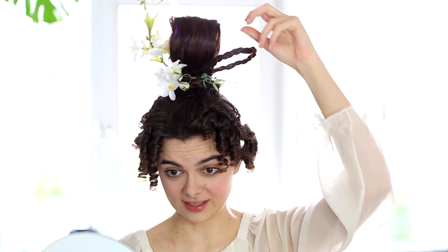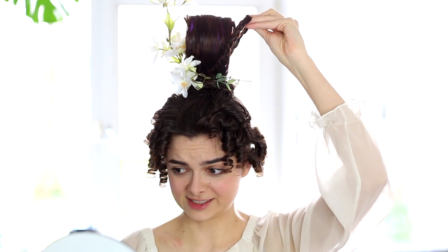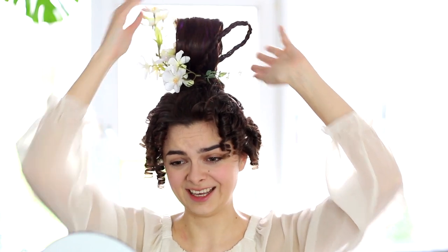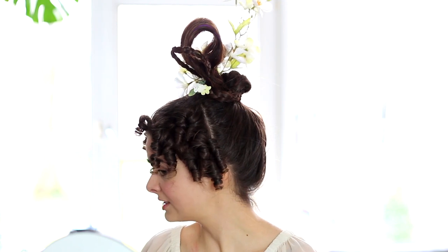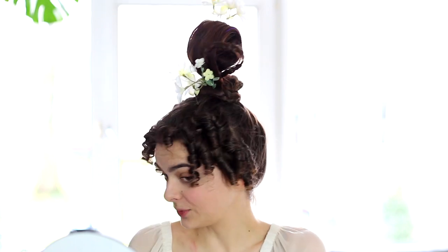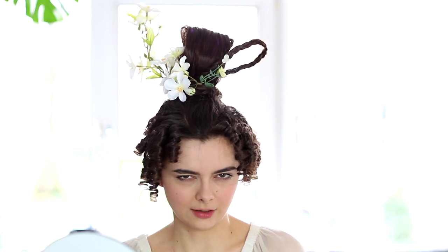I thought 18th century hair was the biggest hair I'd ever done — not anymore. This is by far the highest hairstyle I have done and definitely among the most glorious. I absolutely love this; I wish it was still socially acceptable — socially desirable even — to go out like this, because it definitely was back in the day. It was a little bit of a challenge but definitely not impossible. I did it in one afternoon once I had my supplies, and the results are well worth it.